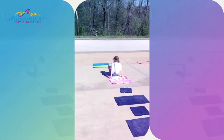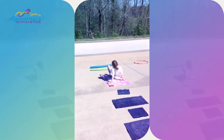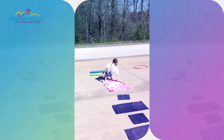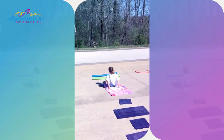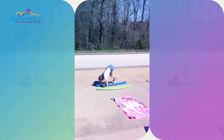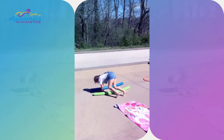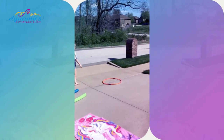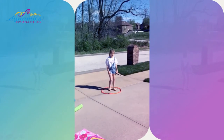Stop on the beach towel and give me a tabletop — one, two, three — or you could do a bridge. Now we're going to the noodles and we're gonna do monkey jumps: one monkey jump, two monkey jump, three monkey jump. To the hula hoop, Lena — inside straddle jump!